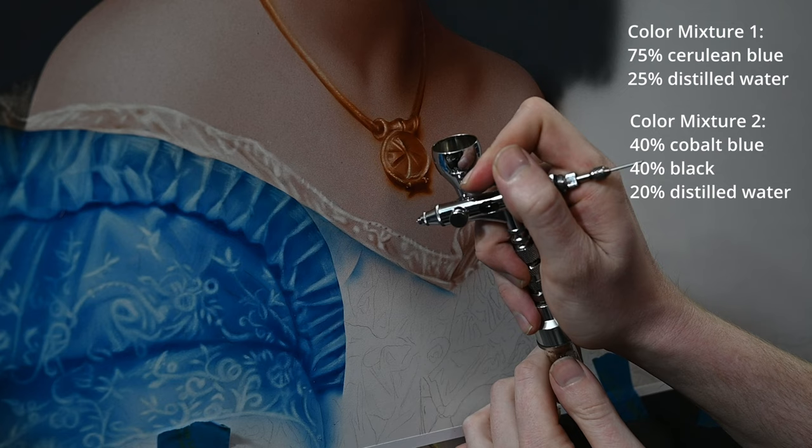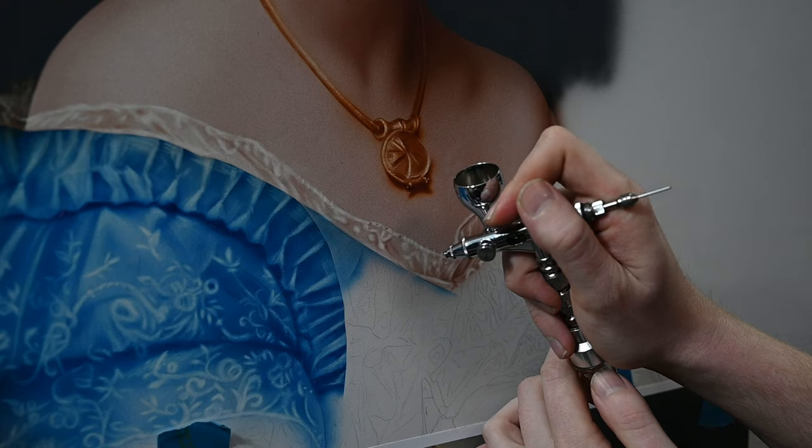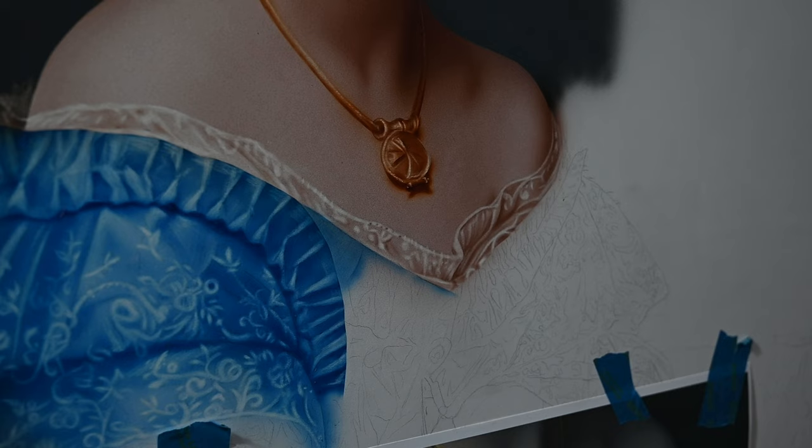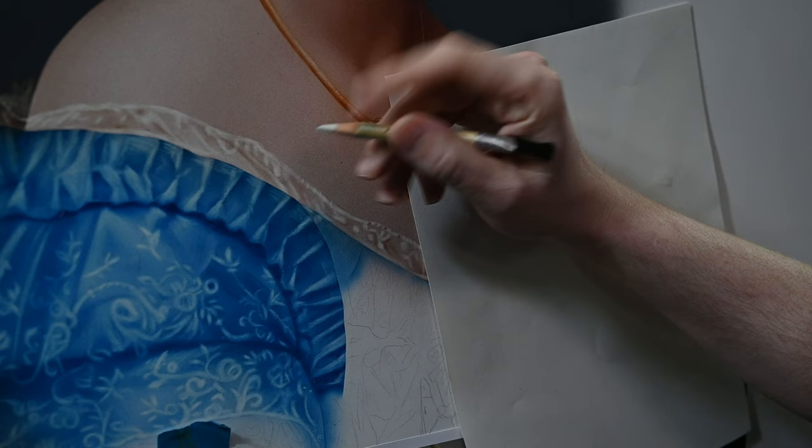As we talked about last week, the light source is kind of center left. So all the highlights are going to be on the left side, and the corresponding shadows are going to be off to the right. The easiest way for me to do this is to always put down a base value of that cerulean blue — just lightly spray it on at a medium value. Since my values are controlled by how much paint I spray, I want to make sure that I spray an even amount.